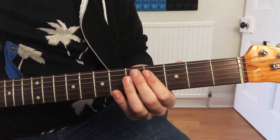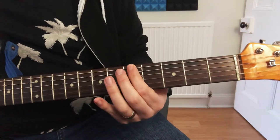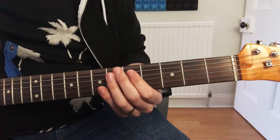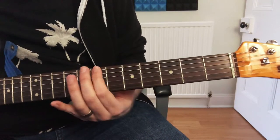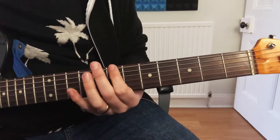So we go 4th fret to the 7th fret again, but we stay on the 7th and then go up to the 10th.